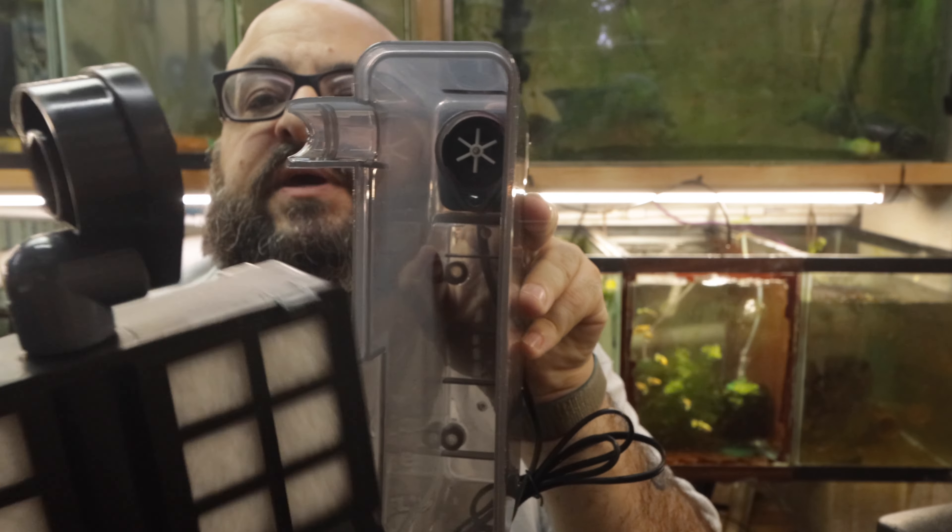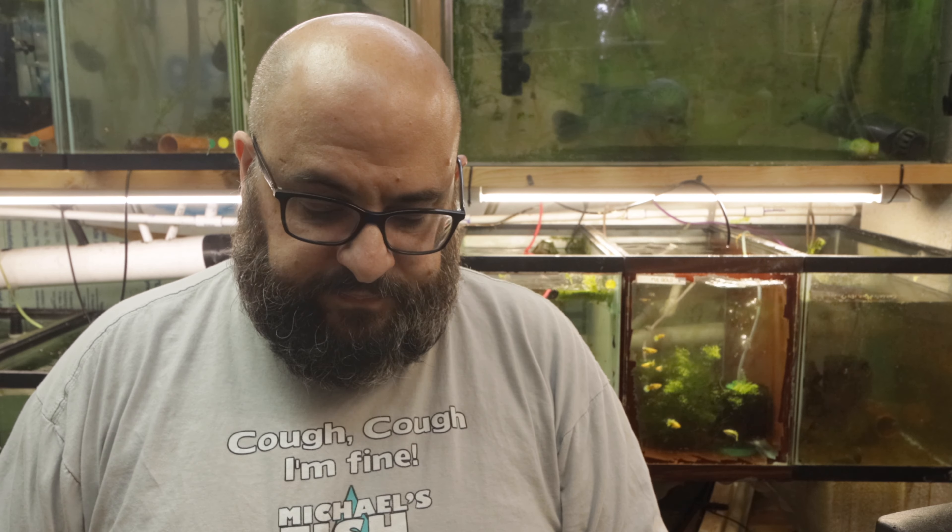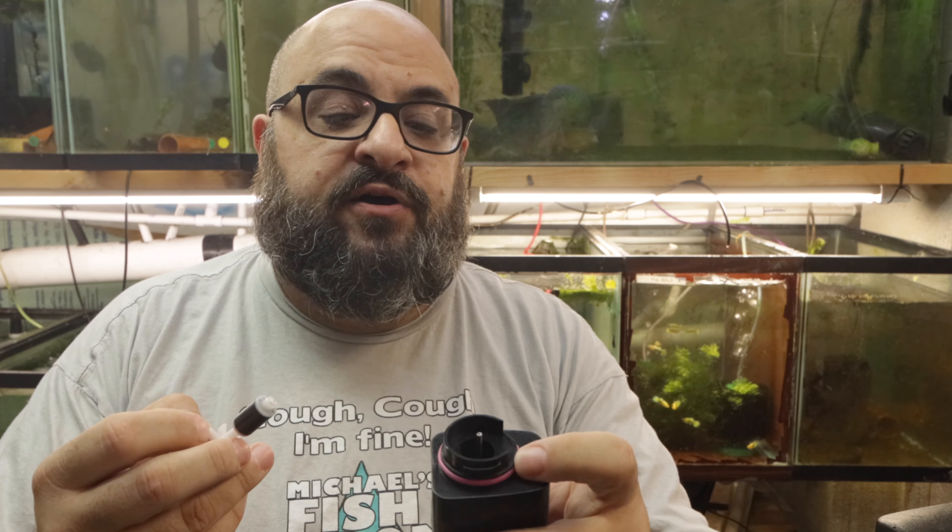There's the impeller and the doohickey goes over it. Let's take a look at this motor — it's a little tiny motor, 8 watts, 210 gallons per hour it says. Standard impeller, little pink seal. There's an O-ring on the bottom of this impeller that I almost lost.